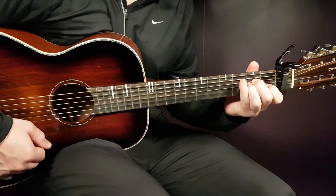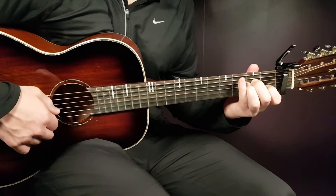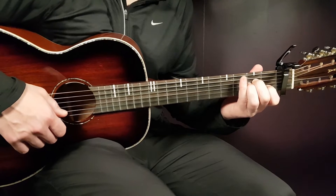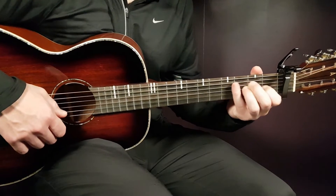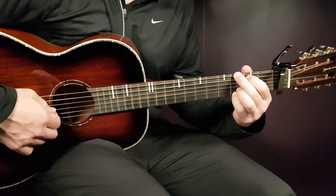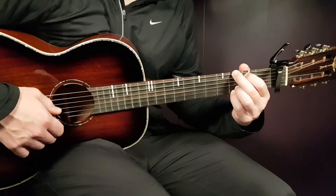Then we have the A minor: that is open A, second D, second G, first B, and open E. And the final chord, G: that is third on E, second on A, open D, open G, third B, and third E.